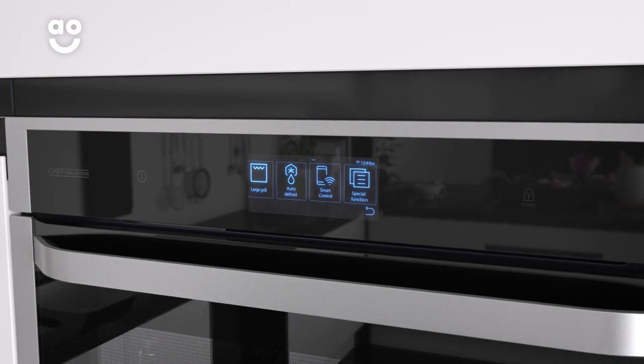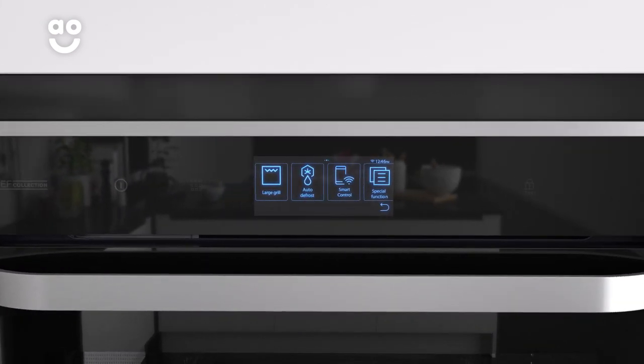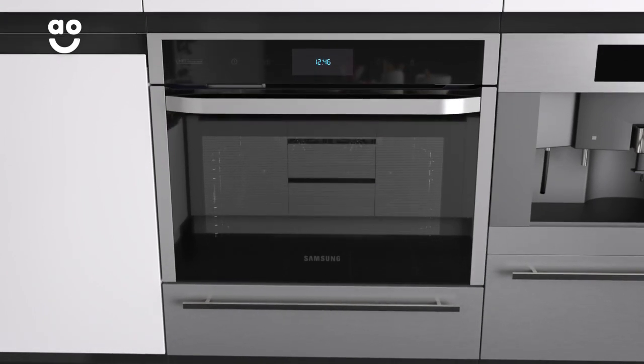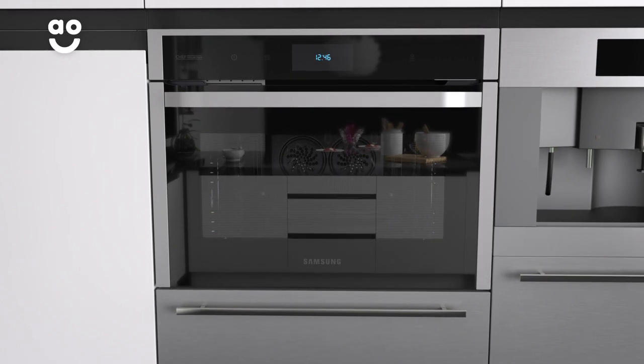It's also a multifunctional oven with great functions including a grill and defrost setting. And it's designed to fit into your kitchen at eye level, so there's no need to measure as it will fit into a standard oven housing unit.